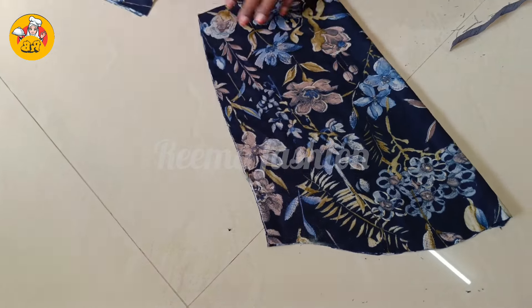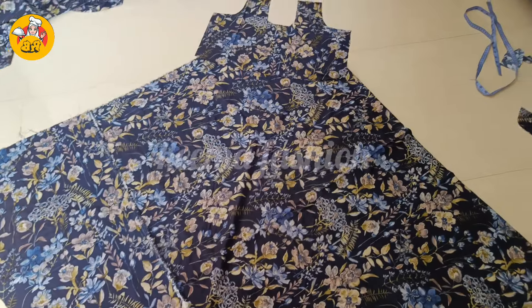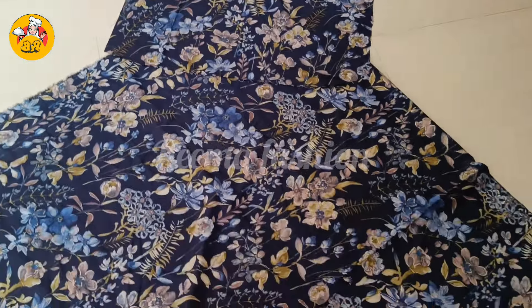Now we have finished the cut. This is already in the middle — this is a maxi dress. It's a dress.